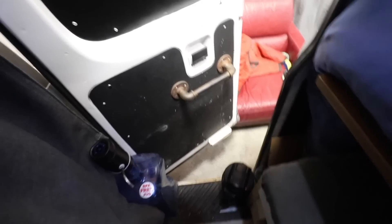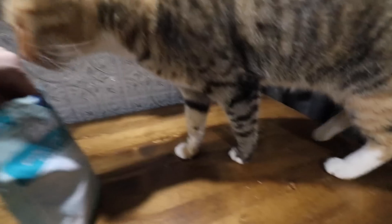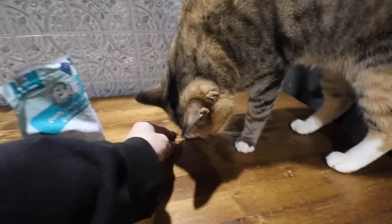Alright kitty, let's go — we need to go. Kitty! I knew that would take two seconds — with a little bit of treats it only takes two seconds to come back.